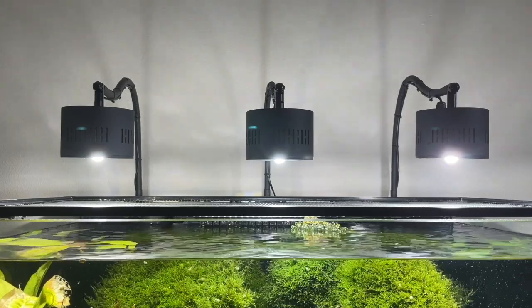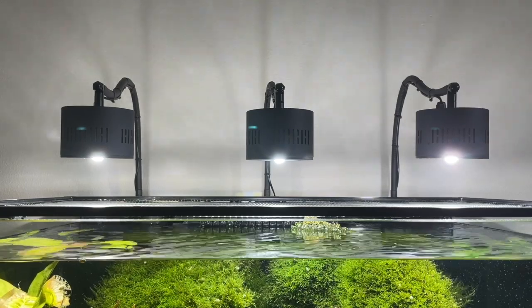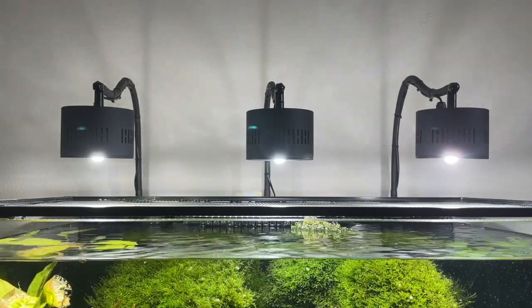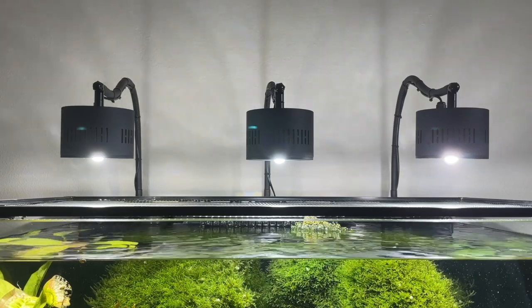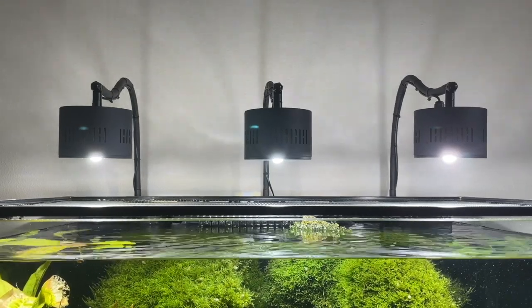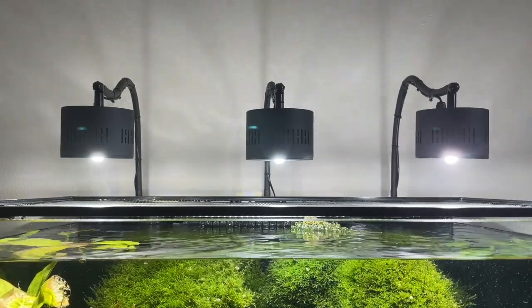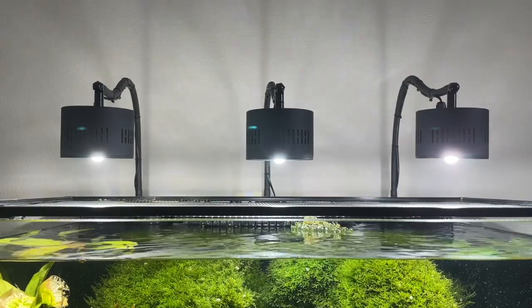Somebody made a comment about whether I'd have any more excessive algae. Well, the answer to that is no. Even with that bright of light and with how deep the tank is, I had zero algae problems — zero.